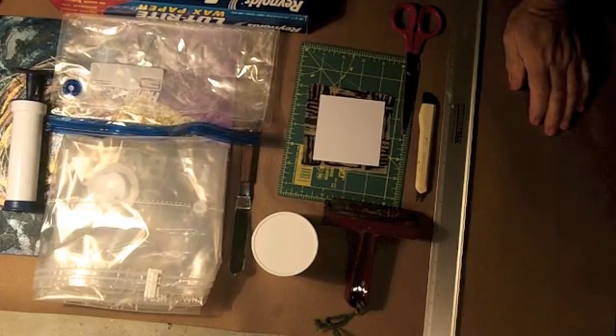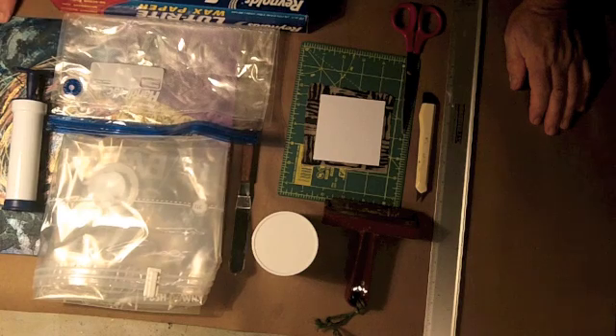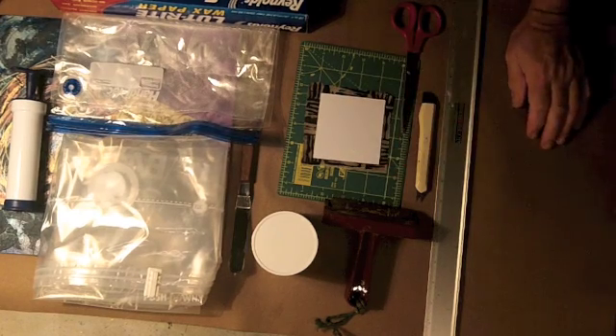Today I would like to talk about vacuum mounting paper or canvas onto either a hardboard surface or onto multimedia artboard.